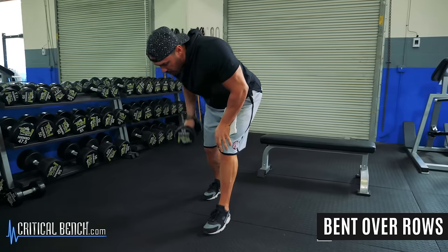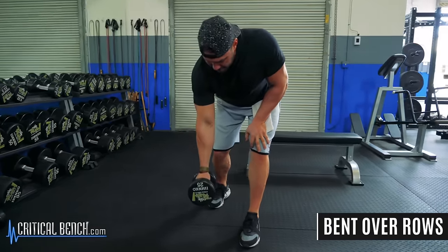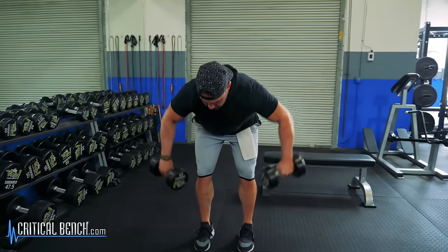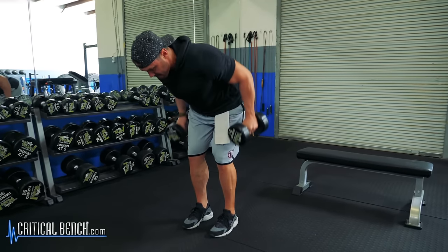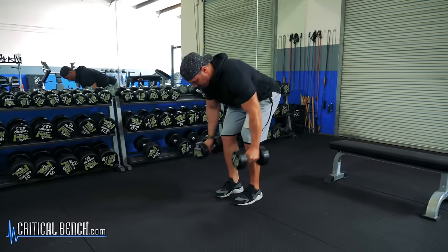The next thing we can work on is our back. We can do bent over rows — either single arm or both arms at the same time. If you want to work all the different muscles through your back, you can do one variation with palms facing behind you for more of an upper back row. If you turn your hands slightly in and tuck your elbows closer to your side, you get more of a lat-focused row. These two variations of the bent over row are going to enable you to hit and train all the muscles within your back.